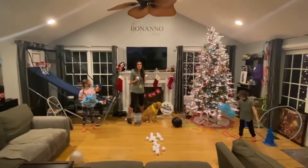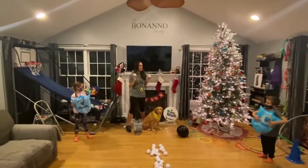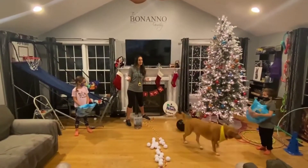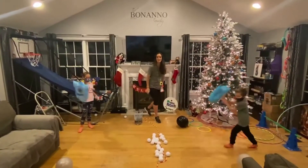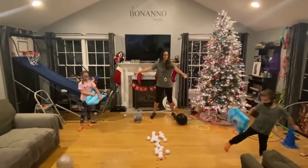We are participating in 12 days of recess and one of the activities we like to play is indoor snowball fight. It's a combination of indoor snowball fight with Minute Madness. We divide the room in half, have the snowballs lined up. They're on opposite teams and they have shields.